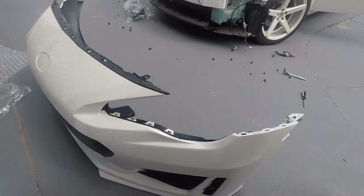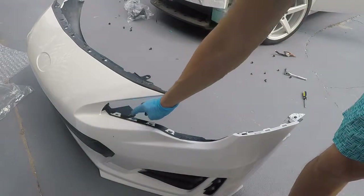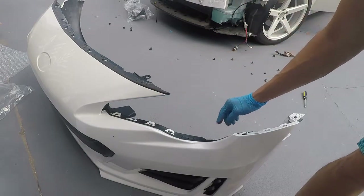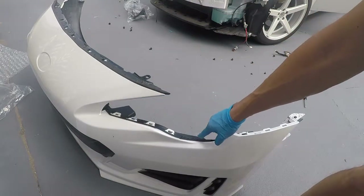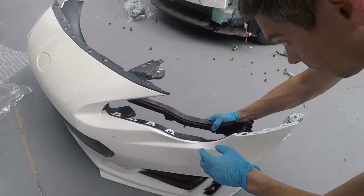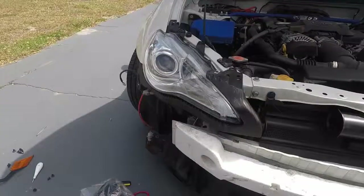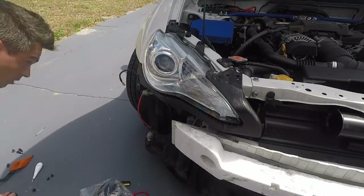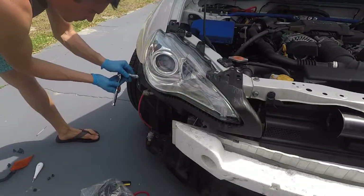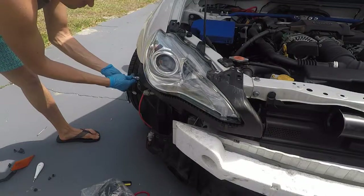Here I snapped the new bracket into the bumper to check how everything fits, and it fit very well. There are actually five clips on the bumper, and one of them I had sawed off because the FRS didn't have a slot for it. Then there's me taking off the passenger side.